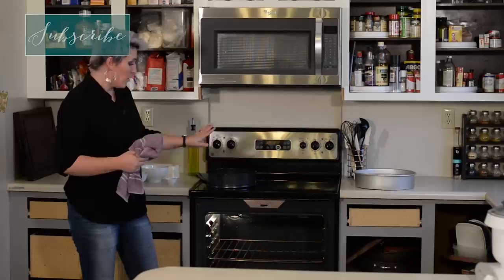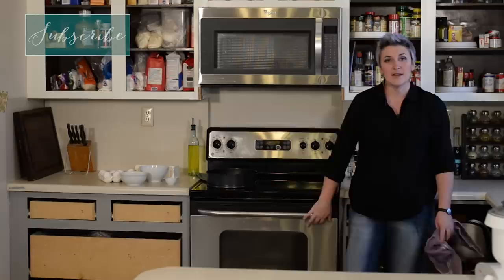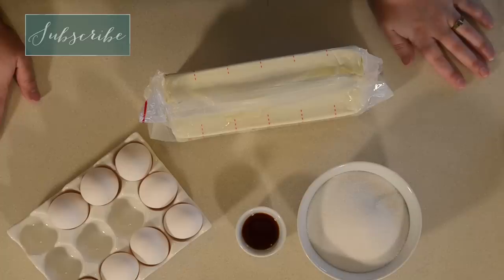Do whatever you need to do to get your oven to 300. We want our oven really moist, so I'm going to take a big pan of water — in this case a big cake pan because that's what I have. So we have our temperature down to hopefully 300 degrees, we have our water on the bottom rack, and we have our crust cooling. Now it's time to make our cheesecake.